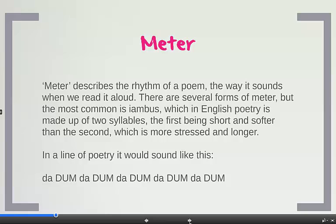So if I read it out loud to you, I'm sure you'll recognise it straight away. It sounds like this: da-dum, da-dum, da-dum, da-dum, da-dum.